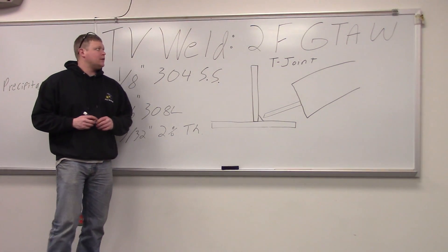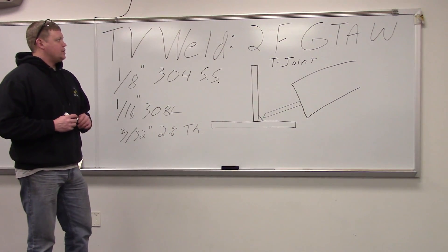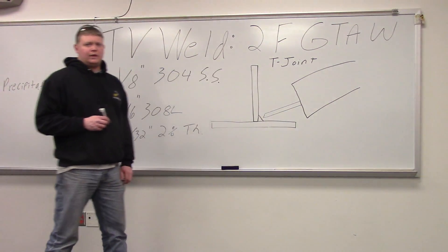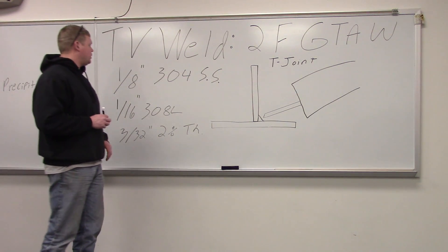Today we're going to go over how to TIG weld in the 2F position. We'll use a T joint, not a lap joint. Lap joint we'll do later on — it's pretty easy.